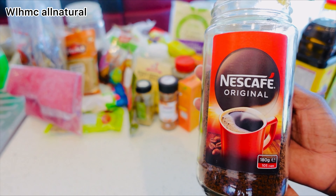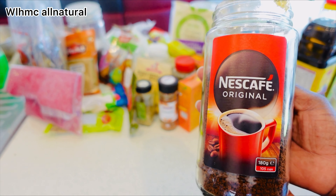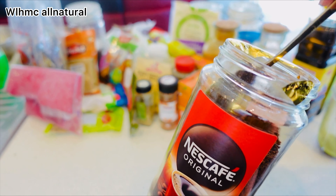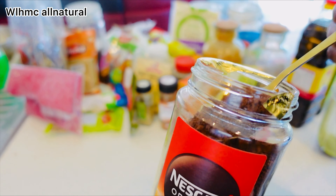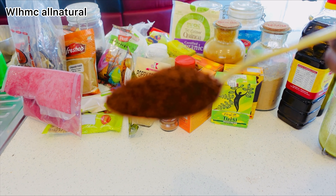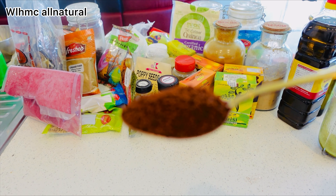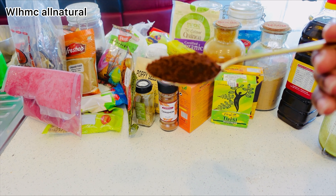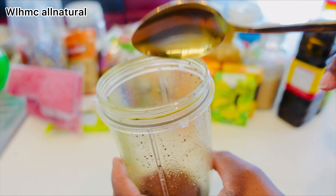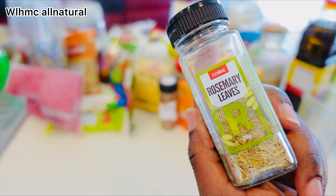We're also going to be using coffee. Coffee is very powerful because it stimulates and boosts hair growth, reduces hair loss, and makes hair thicker and longer. That's why I chose to use a lot of ayurvedic herbs — because I know they are very powerful. I'm mixing the dry ingredients first to blend them together, putting them into a blender.